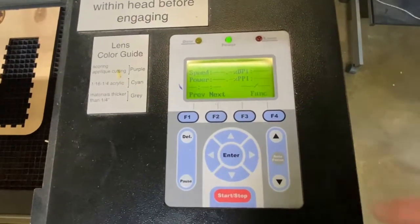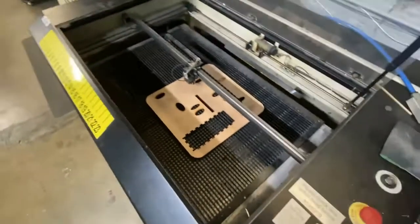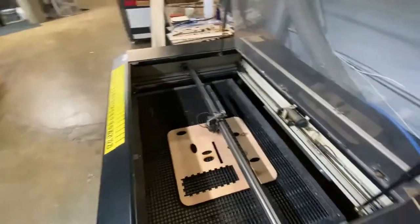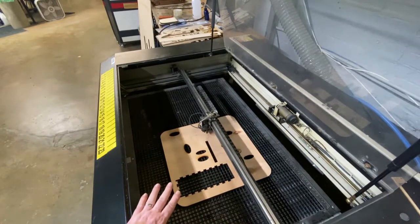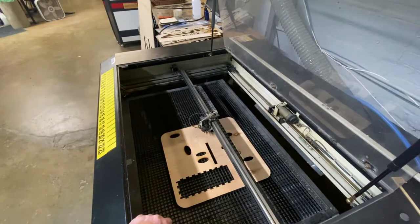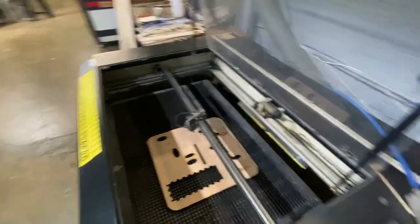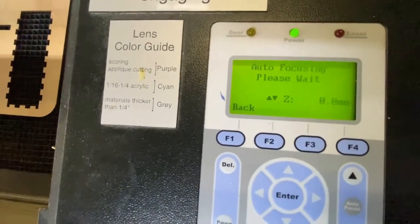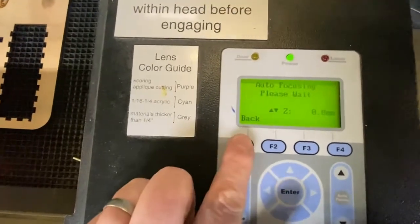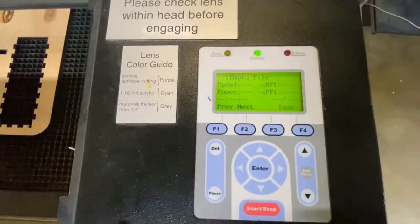The autofocus process is initiated on the front control panel by clicking the autofocus button. When you click the button, the bed will start to raise until your piece actually touches the sensor and depresses it slightly. Then the bed will come back down to the proper height so that the focal length is correct for the thickness of your piece. Once that's complete, you'll notice that the bed stops moving and all the motors stop. But the panel will say 'autofocusing, please wait,' and this will continue indefinitely unless you stop it.